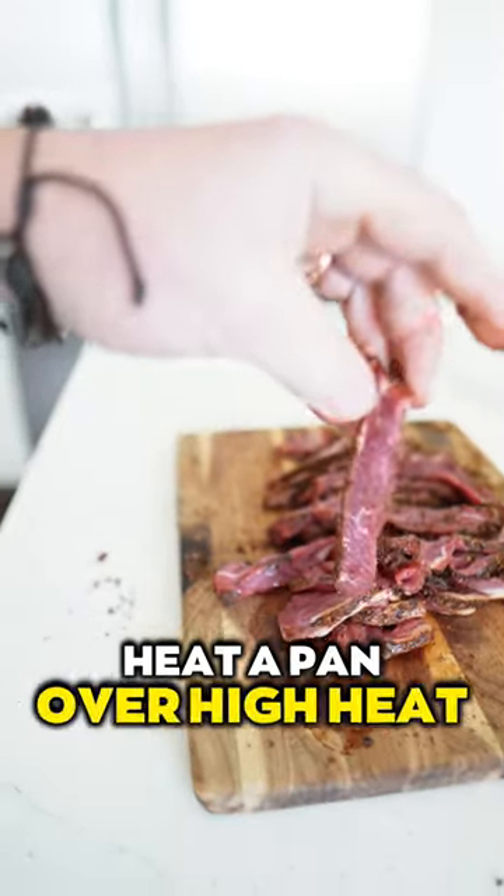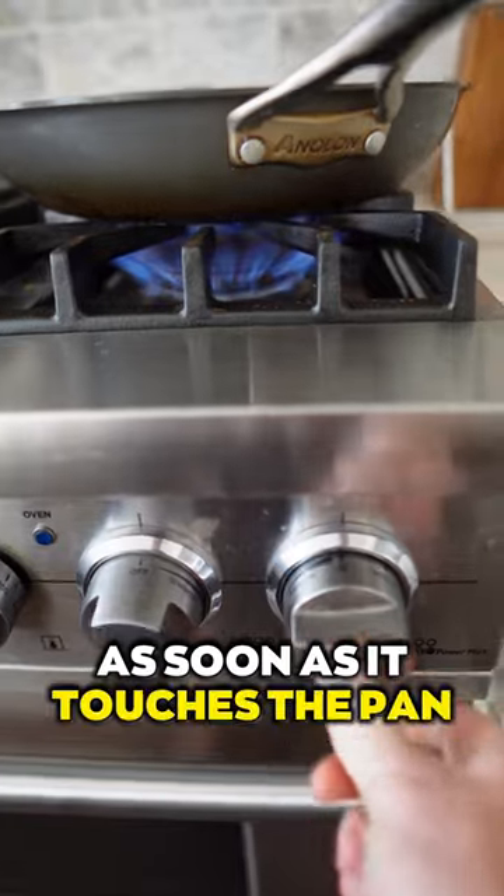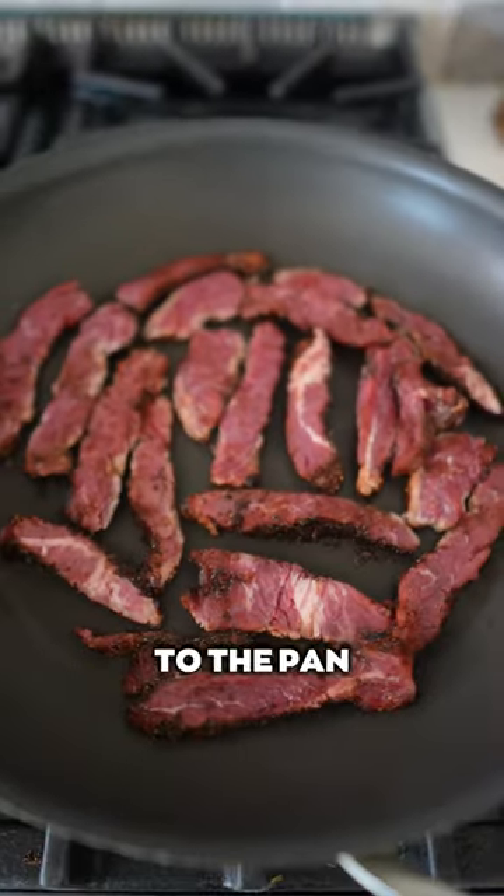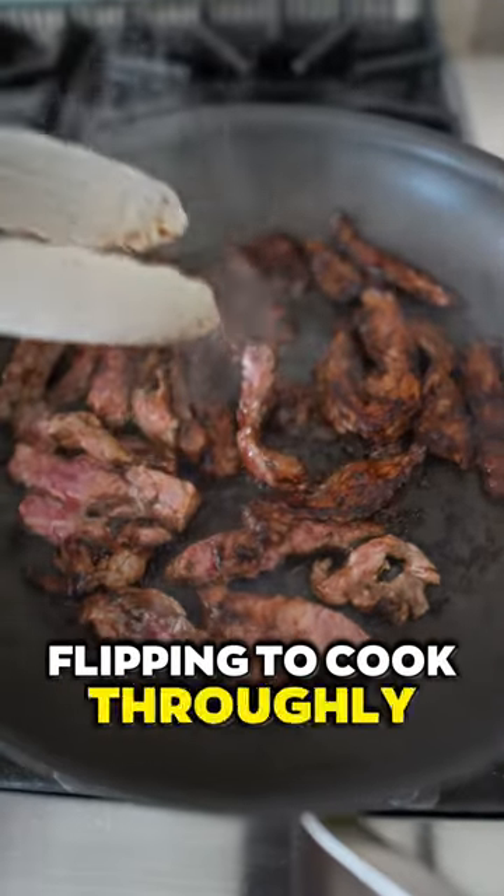Heat a pan over high heat — if the steak sizzles as soon as it touches the pan, it's ready. Add the rest of the steak to the pan and heat for approximately four minutes, flipping to cook thoroughly.